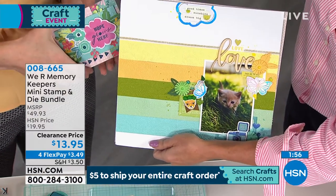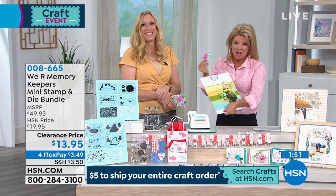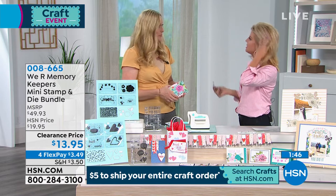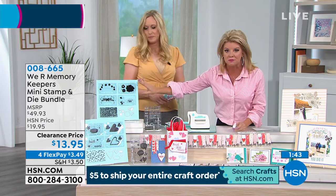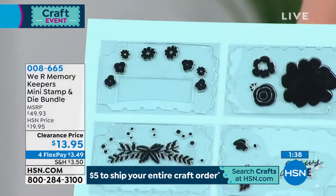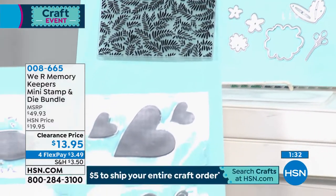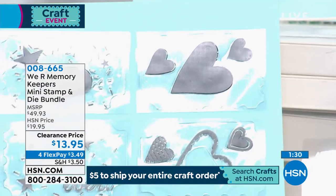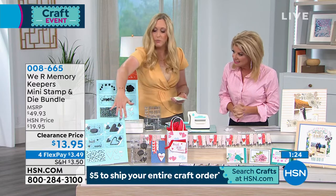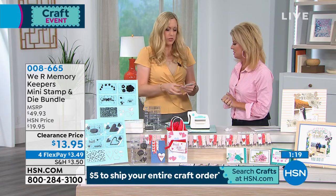And we want to go through one more time the offer. This is almost hard to wrap your mind around because it's about $50 worth of We Are Memory Keepers, which are known for their stamps, embossing, and die cuts. You just choose the florals or the sentiments. If you can get both today with the Flex Pay and the shipping special, why not? These are all-occasion — these are not seasonal. You can use them anytime. We're talking about relationships and appreciating and celebrating our relationships any time of the year. Florals go any time of the year.